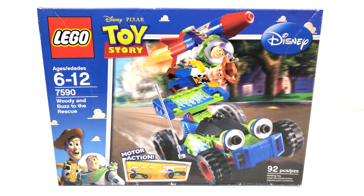Hello everybody, I am JediJackPenguin and welcome back to another LEGO Disney Pixar review. Today we're going to be looking at a set from Toy Story, that being set 7590, Woody and Buzz to the Rescue.